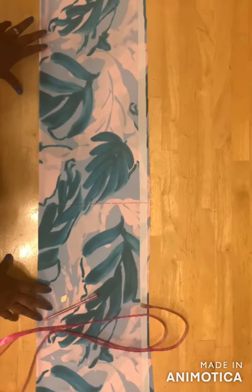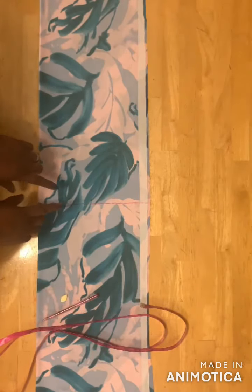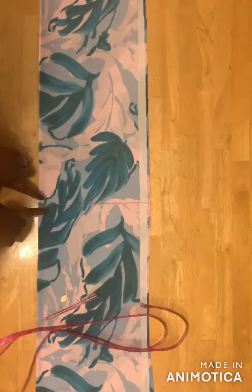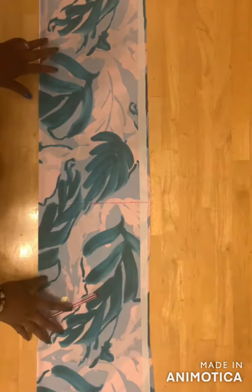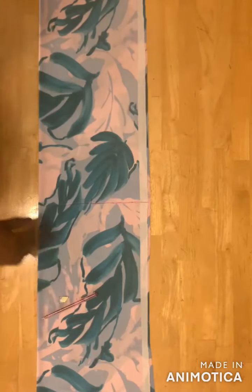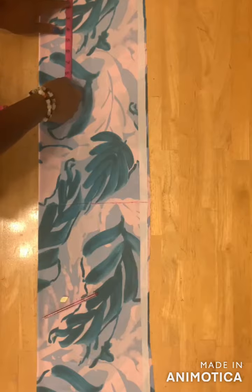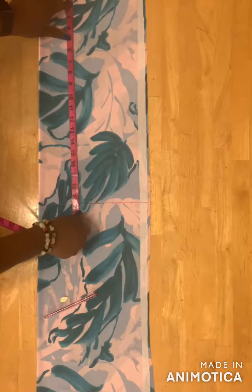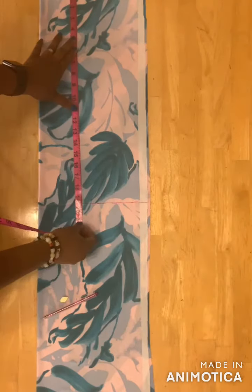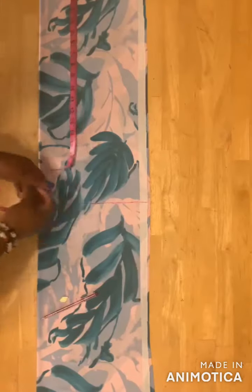For this jumpsuit design I'll divide my full body length measurement into two parts. The first part is from your shoulder to right before your belly button, and the second part is from right before your belly button to your ankle. Fold your fabric into two layers and take the measurement from your shoulder to right before your belly button — for mine I have 18 inches, and I added one and a half inches, so I have 19 and a half inches.